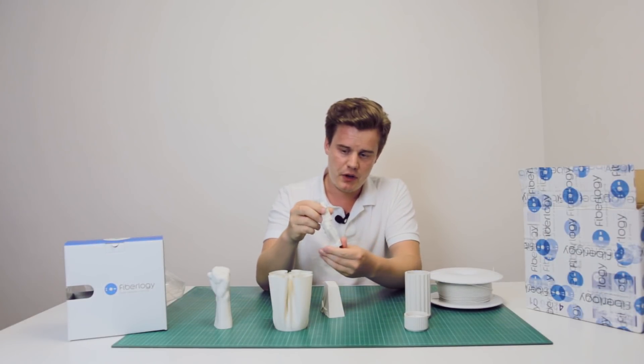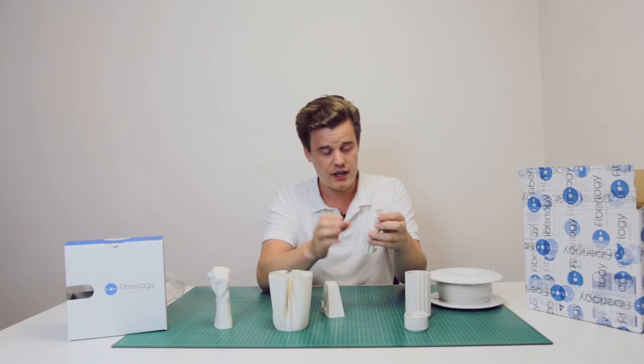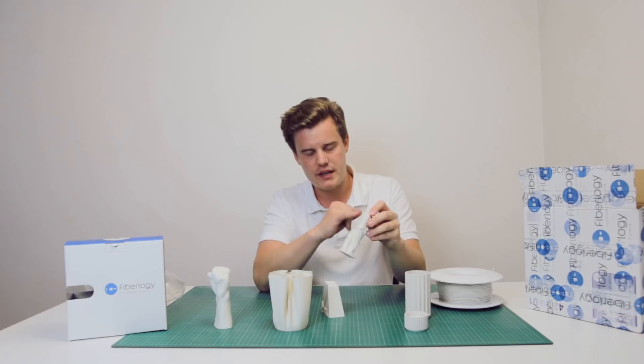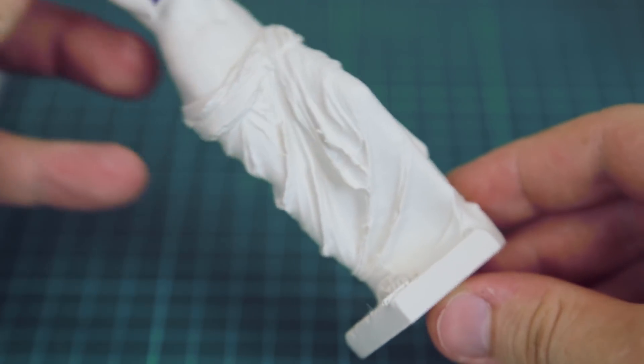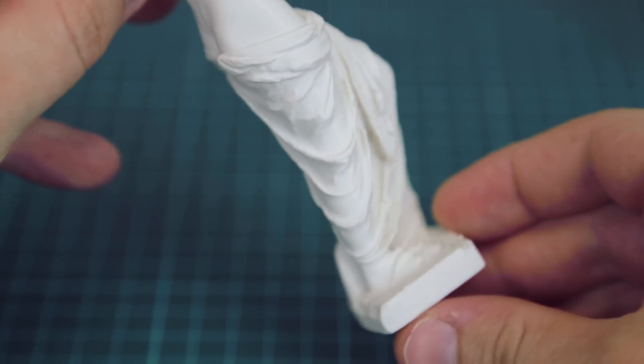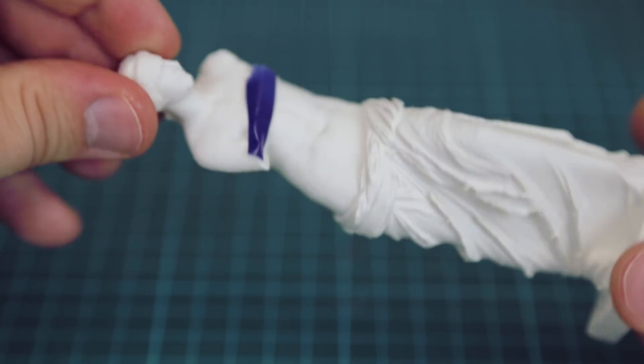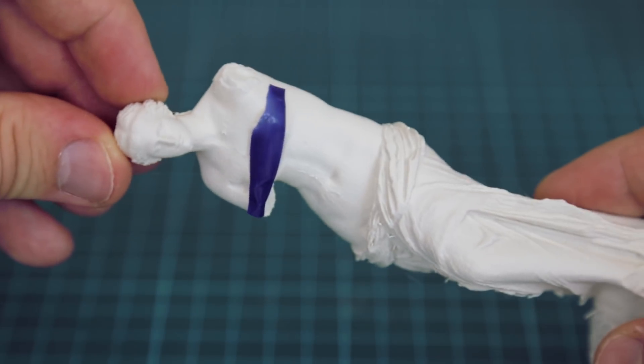Other than that, when it comes to this model — the statue — I find it completely beautiful. It's a perfect finish. There is some banding from the printing, but the material really enhances the medieval marble mineral look. I find it really, really amazing.